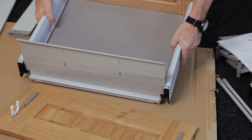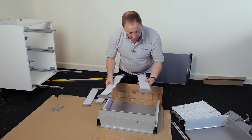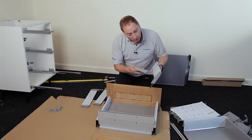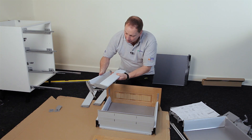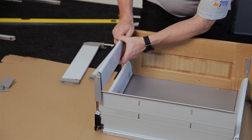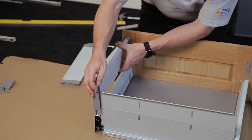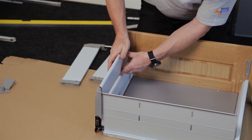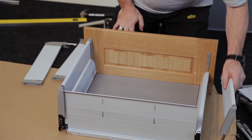Turn the drawer onto its base. Take the drawer extenders — there is a right and a left. You can tell the difference by the groove orientation: the groove matches the left side for the left extender, and matches the right side for the right extender. Slide it down over the front plate while pushing it into the back. A small lug locates into a slot to lock it into position. Repeat for the left-hand side.